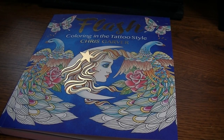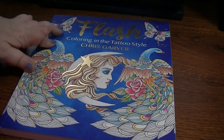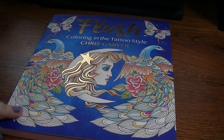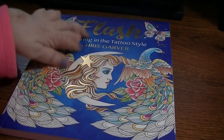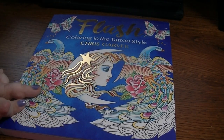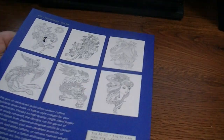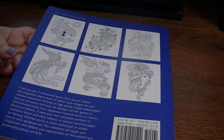Hey everybody, welcome back. I had a few requests to film the Chris Garver books that Keith got me for Christmas, so I am going to do that. The first one I'm going to show is this flash coloring in the tattoo style. It has a really pretty colorful cover with some raised embellishment on it — like this gold foiling is kind of raised. It's really, really pretty. The back of it just has some thumbnails and a little bit about the artist.